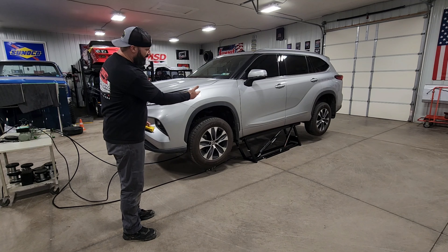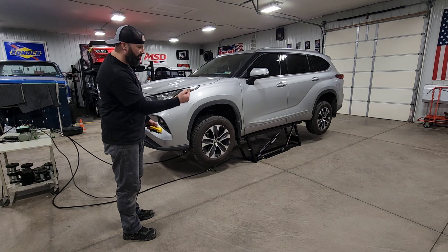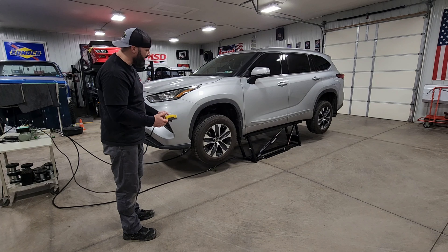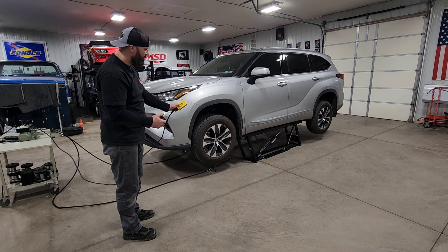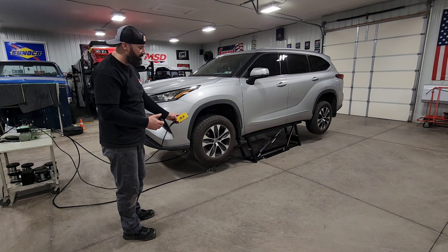The pinch weld pucks are set up and ready to go. This literally took five minutes to totally set up. You can jack up one side, jack up the other side, put your jack stands under, move to the other side — about the same amount of time. But here we go, we're just going to lift it up.